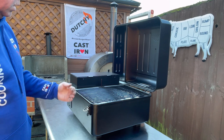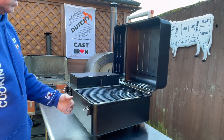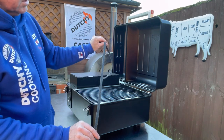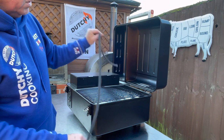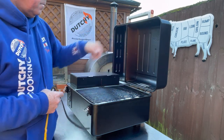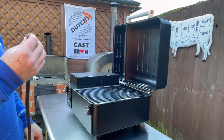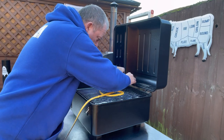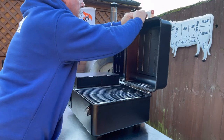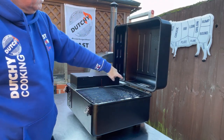The next modification: when we first used it we were getting a lot of smoke coming down through here, and if there's smoke coming down we're losing some heat. So we're going to use some heat resistant fire rope and put a gasket in around here. There we have it — now we have a seal.